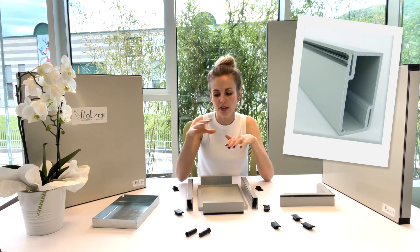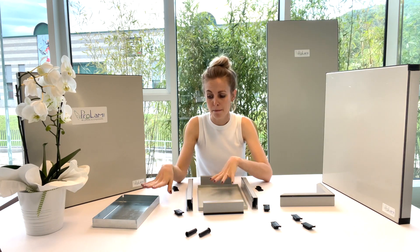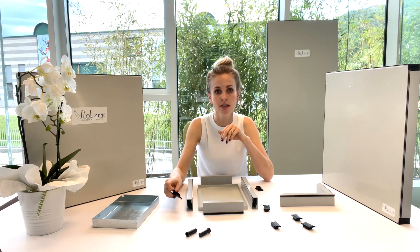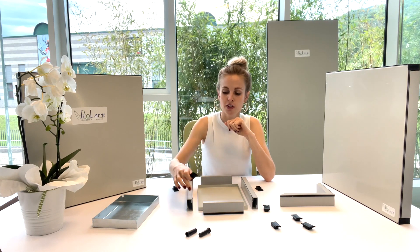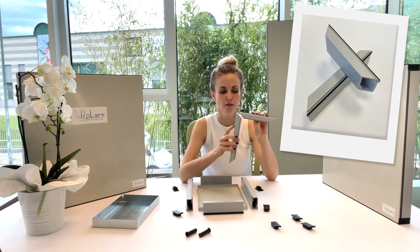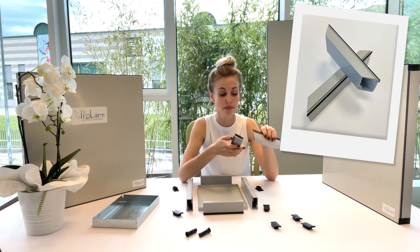This frame will fit in between these metal band panels. The cap is fitted to the profiles to finish the frame. In case you prefer to cut your profiles at 45 degrees, you will avoid using the caps.